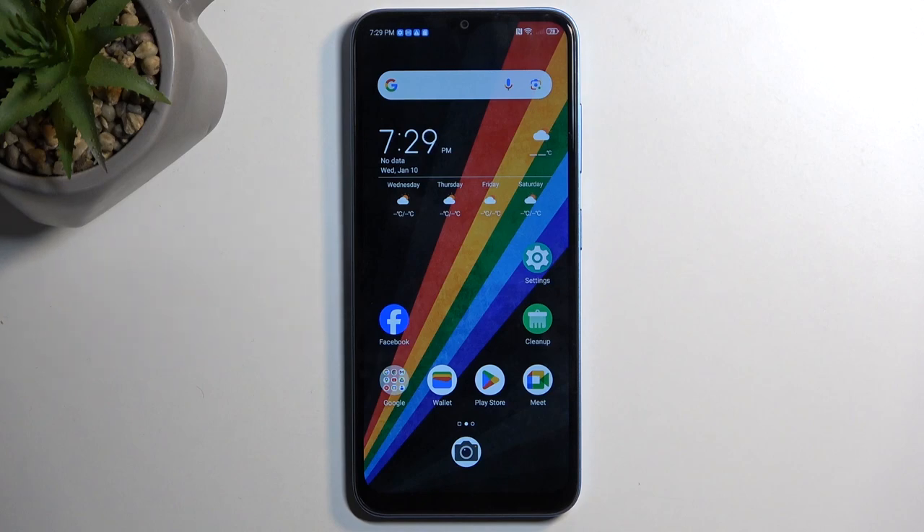Welcome. This is a ZTE Blade A73, and today I will show you how you can capture a screenshot on this device.